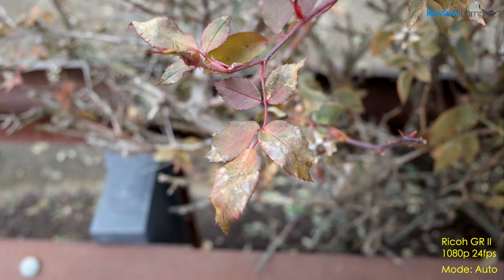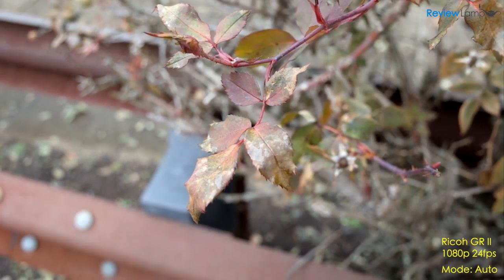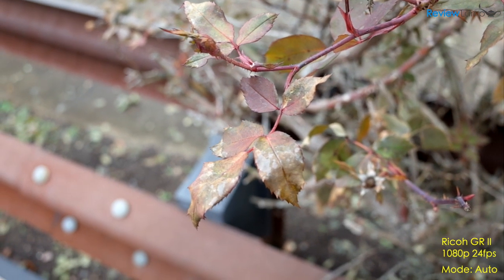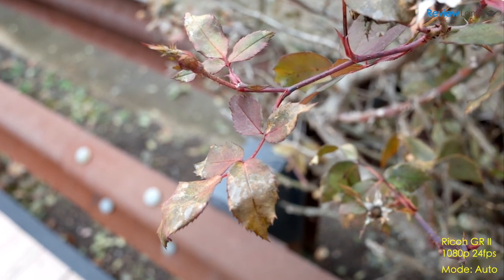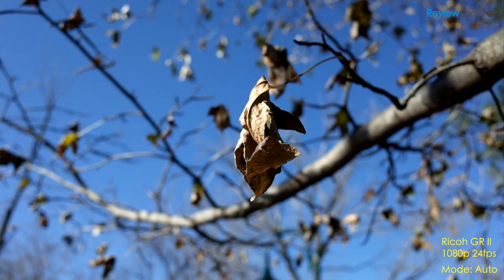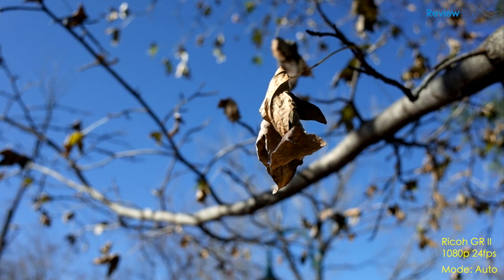When it comes to video, the GR2 can shoot 1080p video at 24, 30, and 25 fps. All my test footage was shot in 24 fps mode. The footage is decent and usable, again, if you're fine shooting where there's good contrast between the subject and the background. Otherwise, locking focus on what you want is almost impossible.